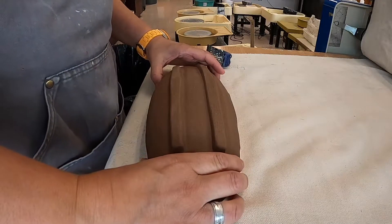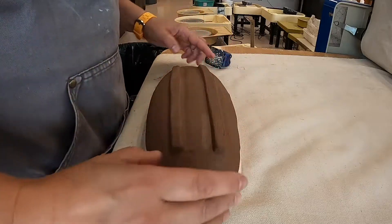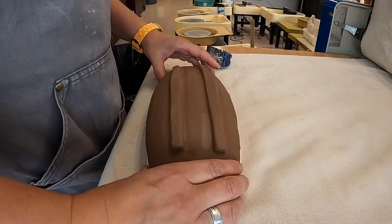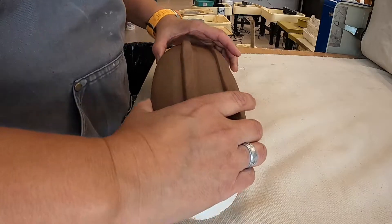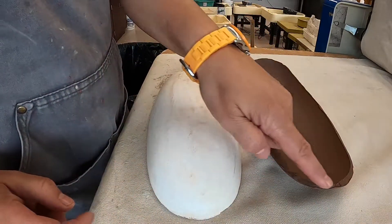It's leather hard now and the edges are blended in, so I can take it off the mold carefully. It's still a little soft, but it's holding its shape. Now we need to fix the edges.